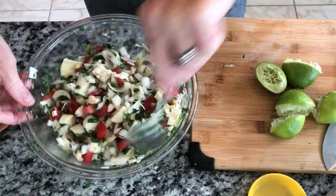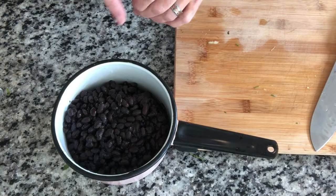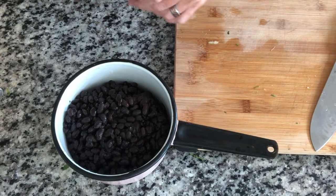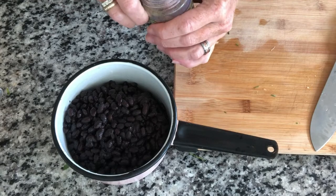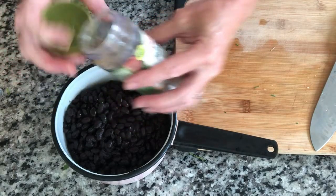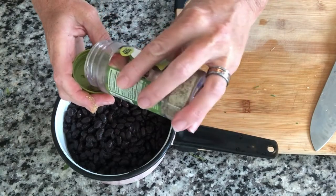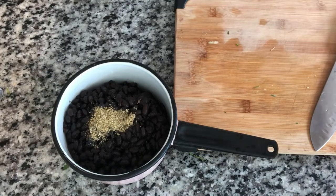Let's let this sit for at least half an hour and then we'll see if it needs anything. These are my two cans of beans — actually these are fresh beans I had in the freezer that I made from dried beans. I'm going to season them with this Sazón Tropical, just about a tablespoon, to give them some flavor for the tostadas.